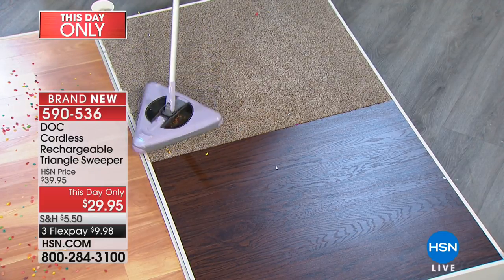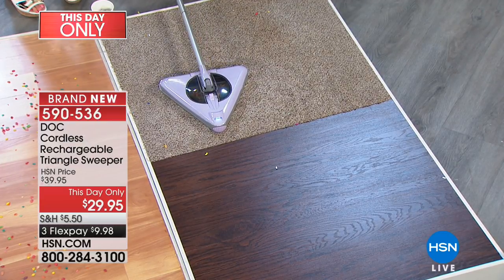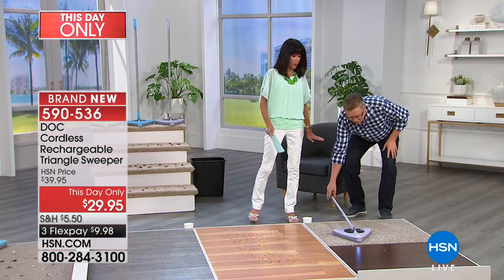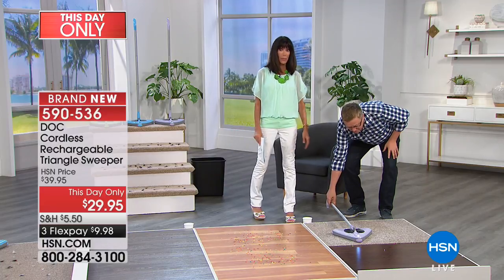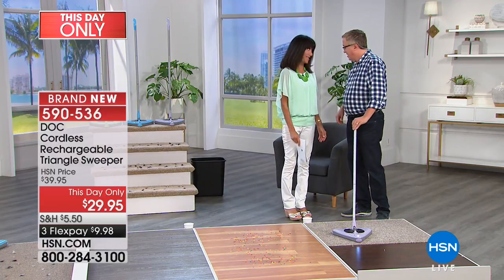It's super lightweight, and notice the swivel — it has a zero profile, all the way down. So you can get right underneath that bed and the places that haven't been vacuumed. The dirt can run, but it can't hide.